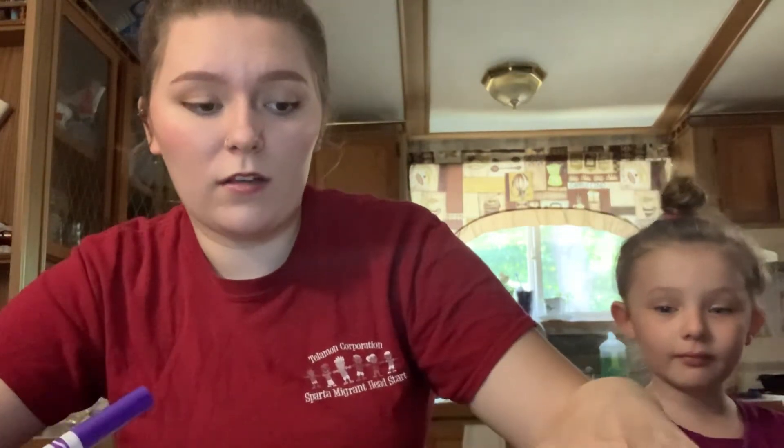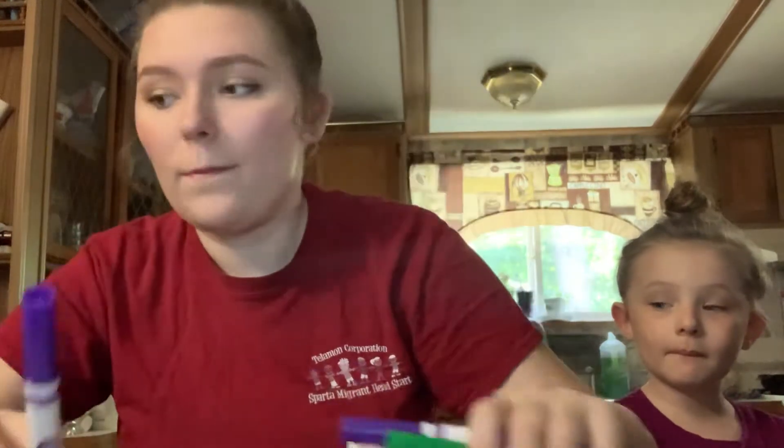Hello friends and families, my name is Serena and I'm the preschool one teacher, and I'm joined by my sister. Today we are going to be doing an activity, so if you have it, grab some paper — it could be notebook paper, printer paper, whatever kind of paper you have laying around. We have markers, but you can use pens, pencils, crayons, whatever you want.